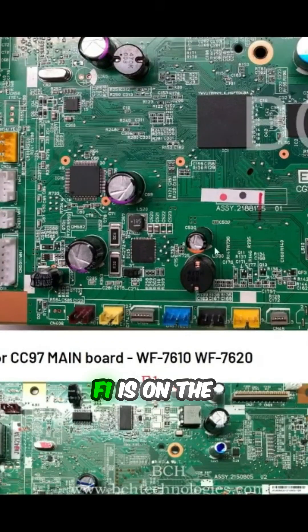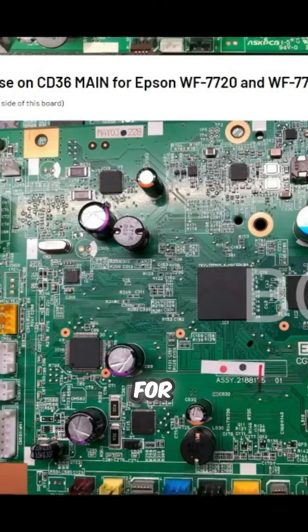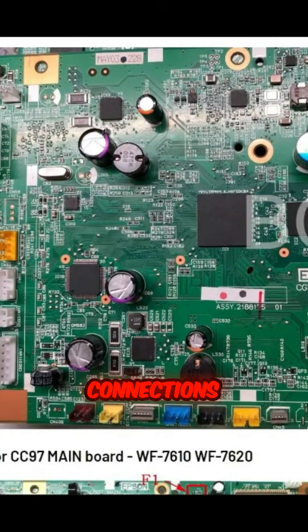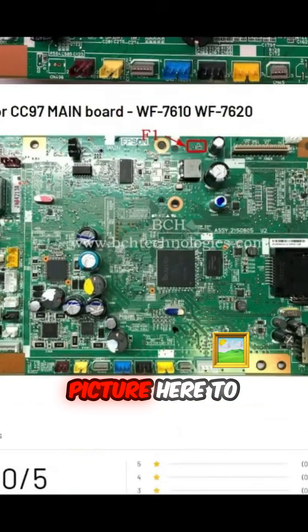I forgot to mention: F1 is on the backboard. On the backboard, you're going to see three cables for the FFC cable connections, and it's below that FFC connection. I'm going to put another picture here to help you.